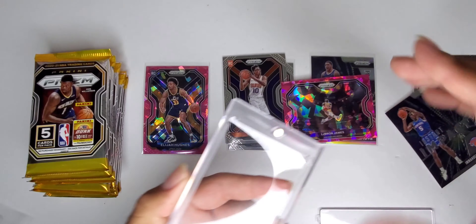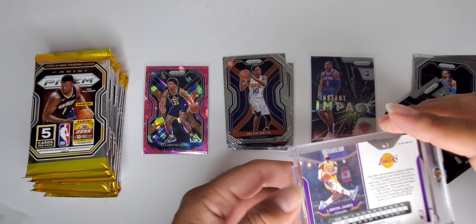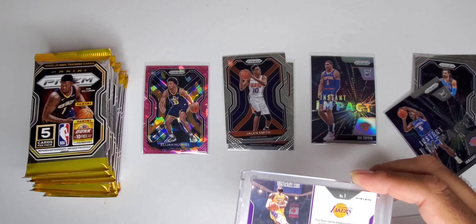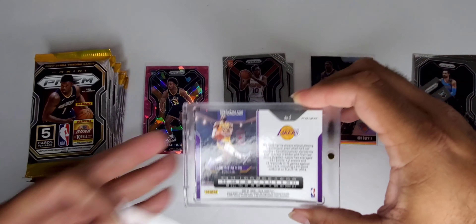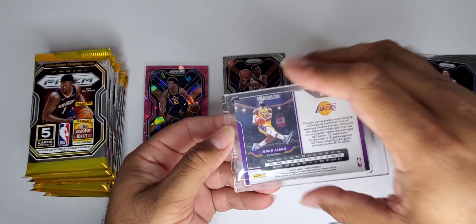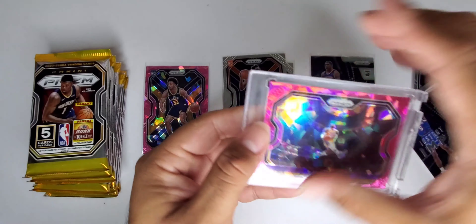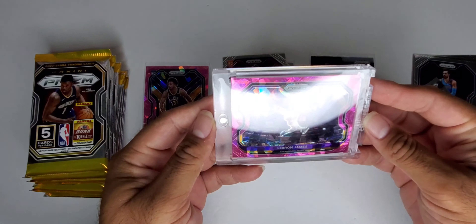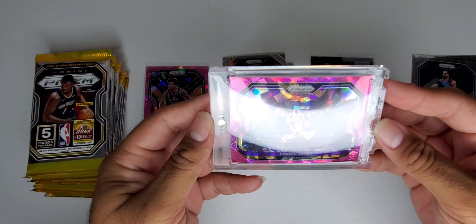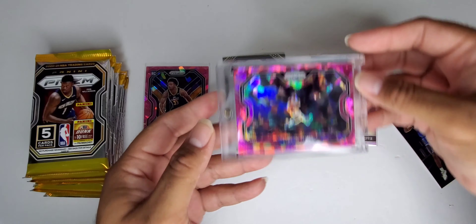My luck is sick with Prism. If you guys don't remember, I pulled the silver one in the blaster, also pulled a silver LaMelo rookie card. And Jalen Smith behind that. I'm all excited here! We're just gonna one-touch that right off the bat, we're not gonna waste any time. We don't want that to get scratched or anything.